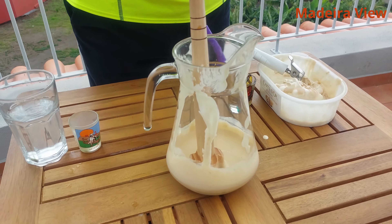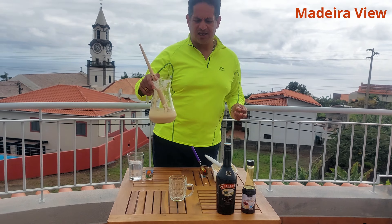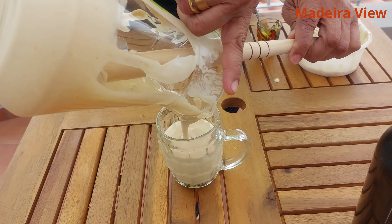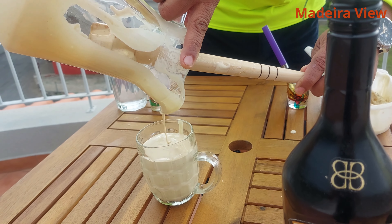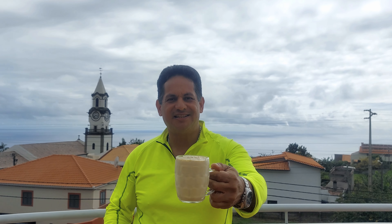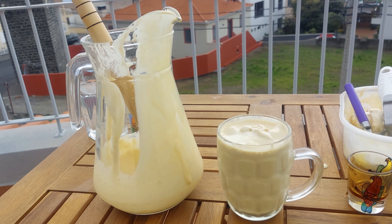A little bit more. Finally, pour the Caramel Nikita in a glass and enjoy it! Mmm! It's super duper extra good! And here you are — Caramel Nikita!